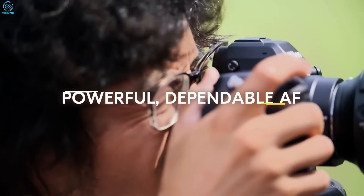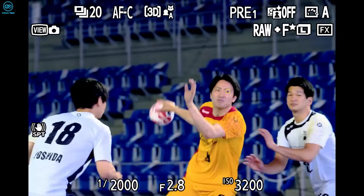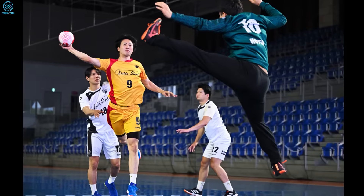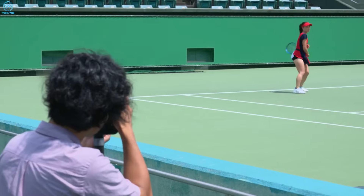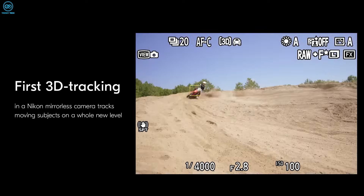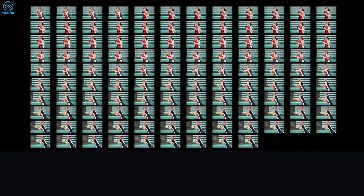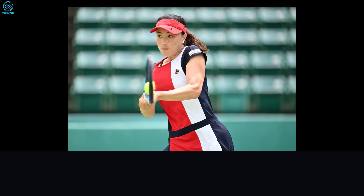This could provide a significant advantage in capturing distortion-free images of rapidly moving subjects — a game-changer for sports, wildlife, and action photographers. By capturing the entire frame simultaneously, the global shutter eliminates distortions common in traditional electronic shutters, which scan progressively.